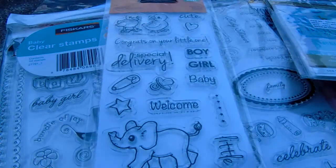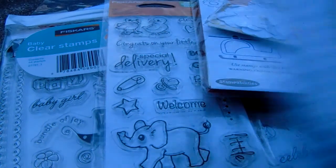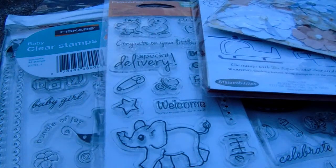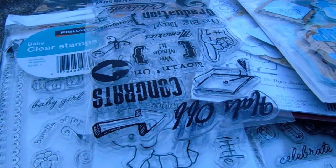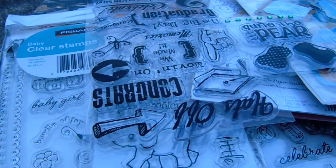This box has a ton of baby stuff or little kid, like toddler baby items, and they're cute. And then this one — that's a graduation stamp, but you can use it for like a kindergarten graduation, which is what I got it for. Quite the pair, and then the rest of this is paper to go with that.